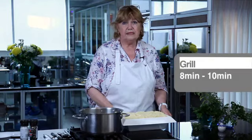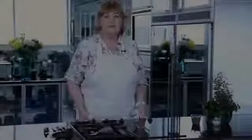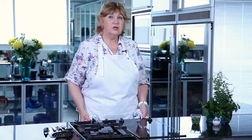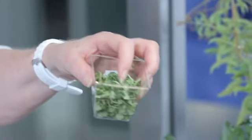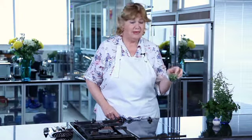You can either grill this for approximately eight to ten minutes until it's golden brown, or if you have longer time you can put it into an oven at 180 degrees Celsius for approximately 35 to 40 minutes. The vegetable cottage pie is now ready to come out of the oven, so we'll be removing it and garnishing it with some lovely fresh herbs. You could use chopped basil leaves — anything that will accompany the flavours of the dish that you have just made.